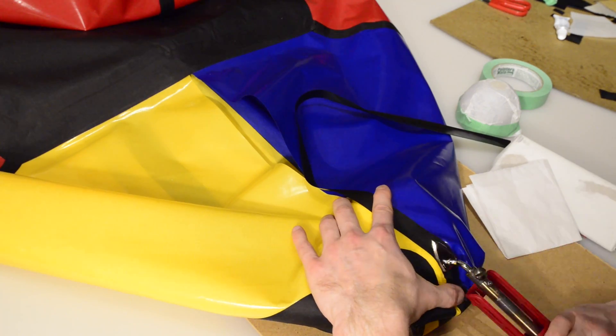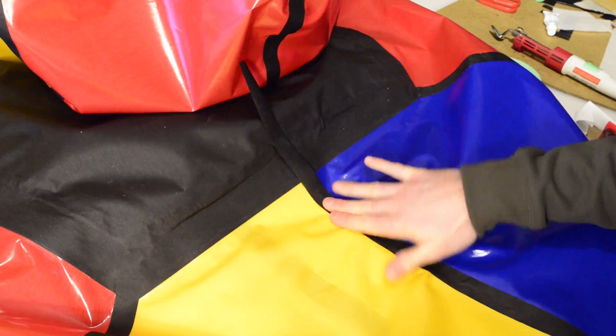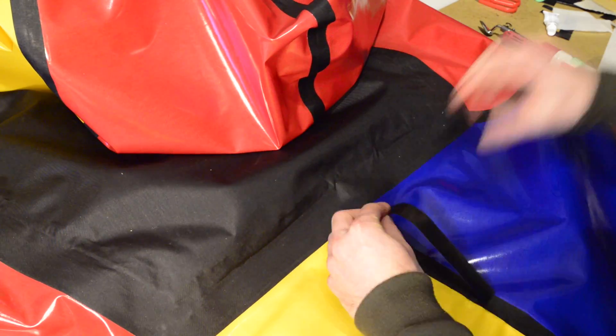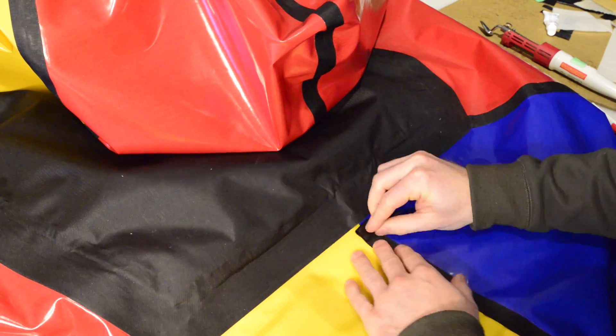Add some glue here to ensure that an airtight seal is formed where the two strips meet. The bottom part of the rear center seam is straight, so no bowl will be required there. You can put a piece of parchment paper under the seam there, seal that area, and then pull the parchment paper out through the Boston valve.